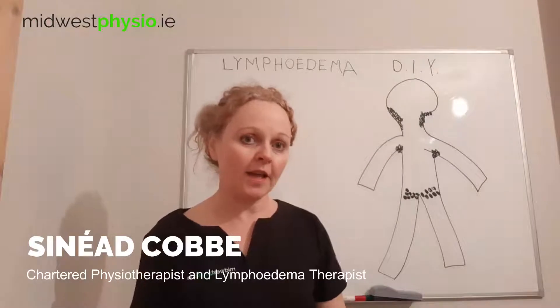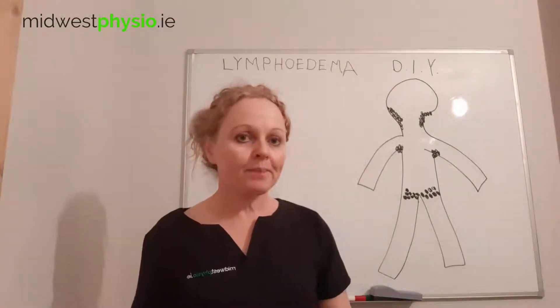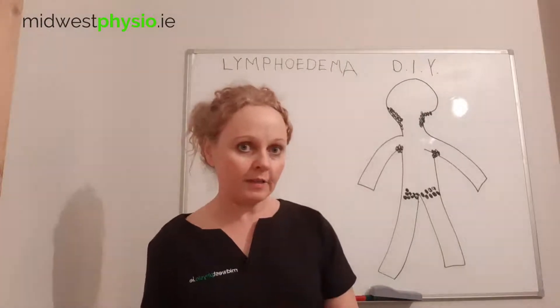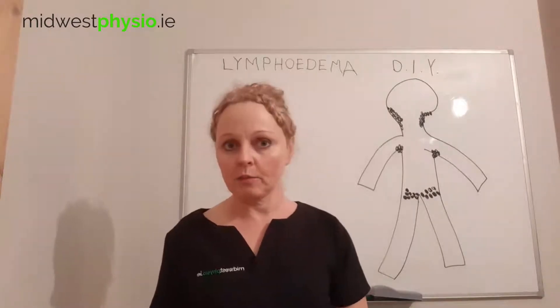Hi there, this is the second in the Lympha DIY series of videos from Midwest Physiotherapy Clinic. In this video, I'm going to show you how to massage your deep lymphatics. If you've watched the first video, you'll already know why this is important for you to do.